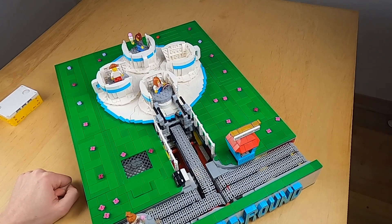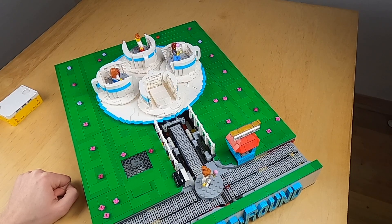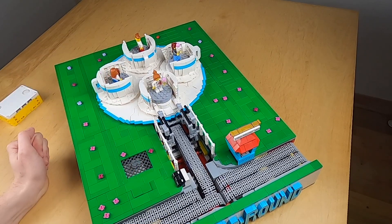Now that person comes in, and we put the last passenger here. You can also really see in the lift it's making small adjustments just to make sure the people get safely into the cups.